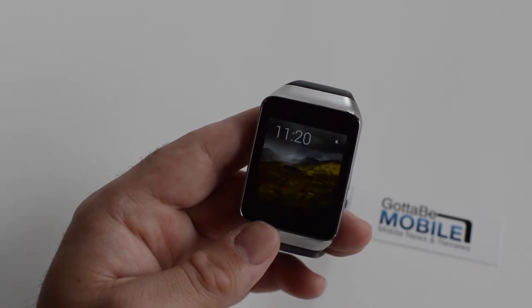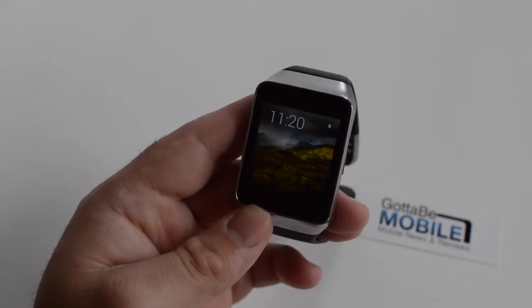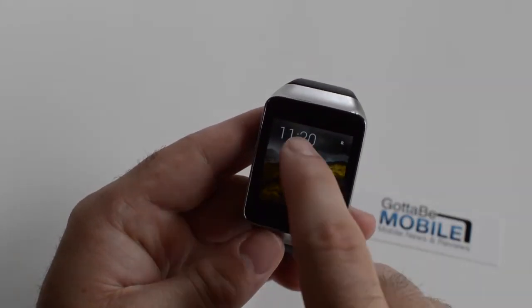Hey, what's up there guys, Corey here with Gotta Be Mobile, and again we're taking another look really quickly here at Android Wear. What we're going to do here is show you how to actually change the screen brightness of your Android Wear powered smartwatch.